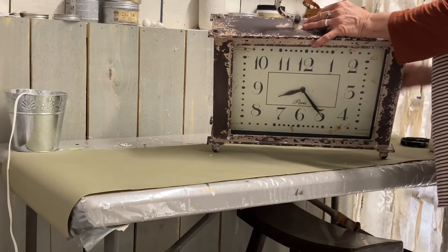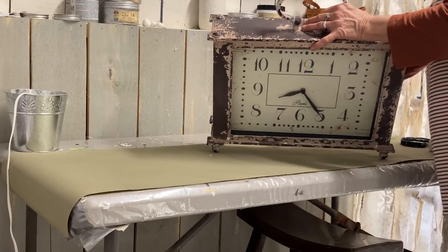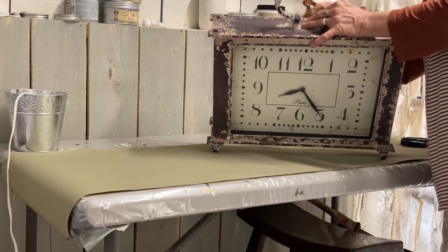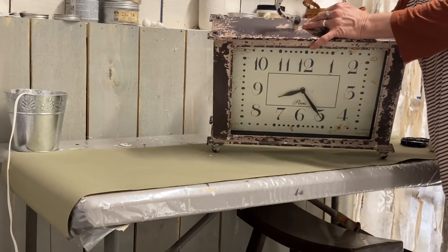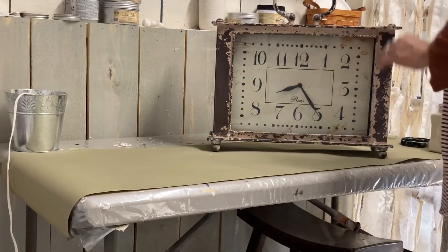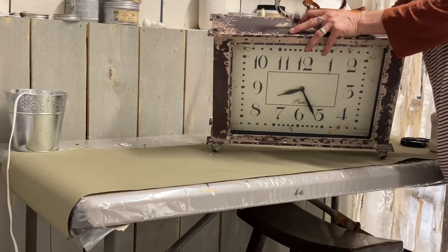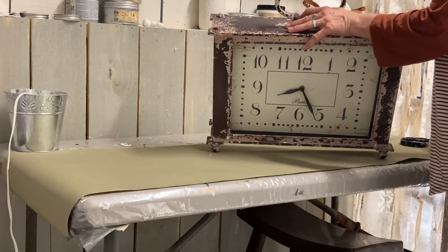I'm going to start with this clock. I thrifted this clock for $5.99 and oddly enough it worked. The back was a little bit hard to open and that was the only thing that was wrong with it, except that this color to me was just hideous — it was kind of almost a pinky-looking brown. It just wasn't a good color at all, and this was a Hobby Lobby piece and it was extremely heavy.